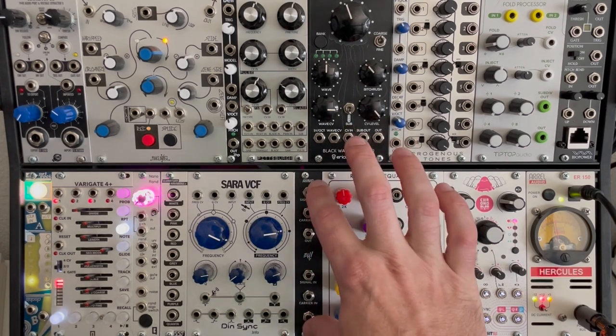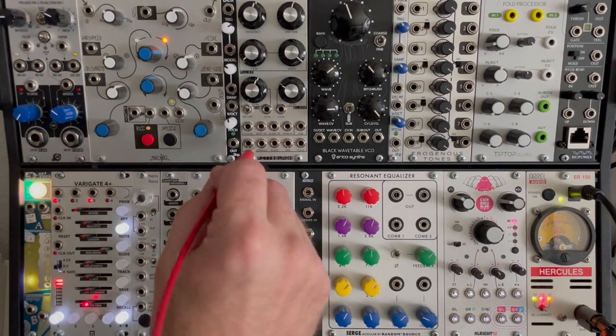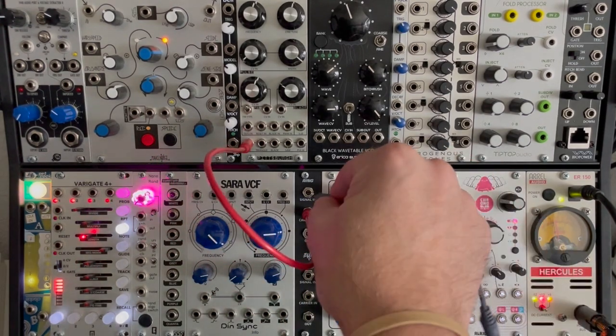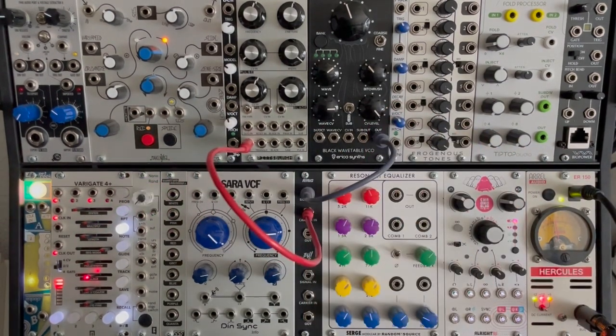You can chain them together, but nothing is normalled. I've got a couple oscillators here — I've got an analog oscillator, and I'll take the sine wave from that and plug it into the carrier input. I've got a digital oscillator, so I'll take the output from there, plug it into the signal input, and then take the output signal and plug it into the output module.